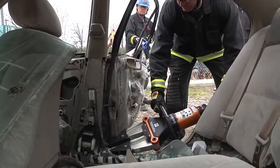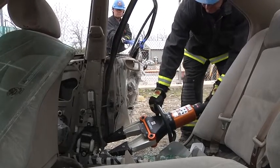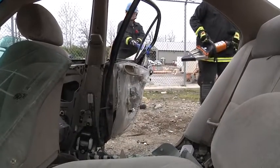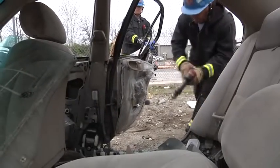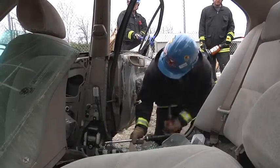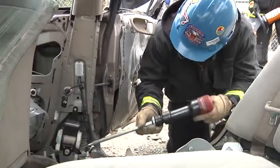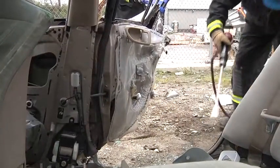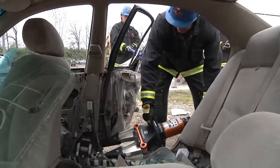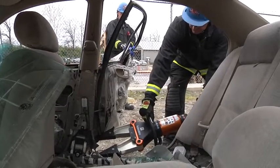A lot of times when we start this push, it will rip where we need it to. If we need to change the direction of that cut, all we have to do is come in with an air chisel. If you don't have somebody that is proficient with the air chisel, that is the time to go to the yard and start to train. The air chisel is simply going to change the direction. The goal of a rip and blitz or total side removal is two pushes and two cuts. Don't let pride get in there — if we have to call for another tool, it's very simple to do.